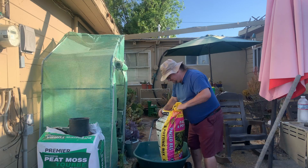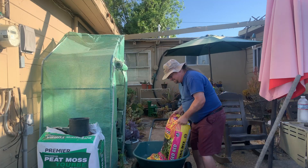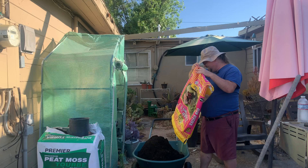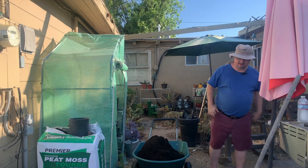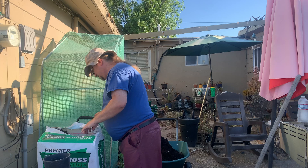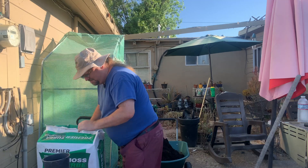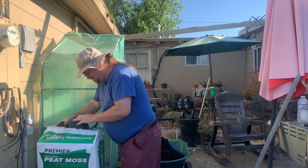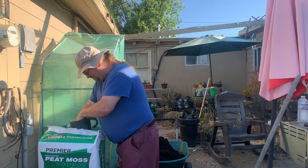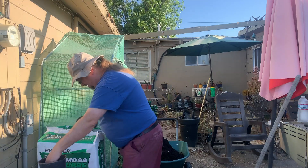I've got quite a bit of soil to mix up today. I've got six ten-gallon potato bags to fill. We're hoping this will go pretty quickly. We'll get our peat moss opened up here, and we're going to start off with every two cubic feet, we're going to go ahead and add in two gallons of peat moss.